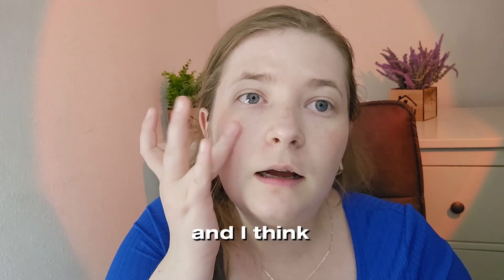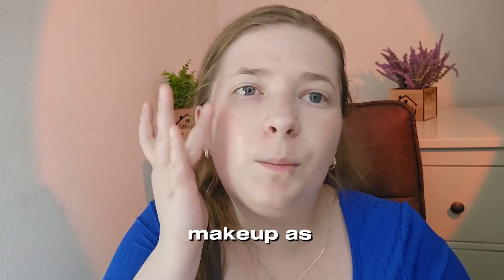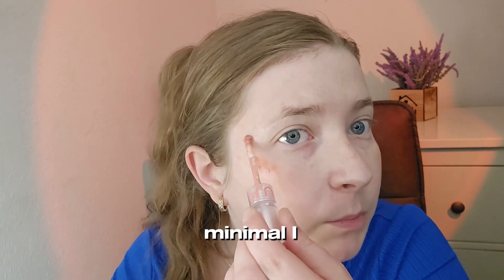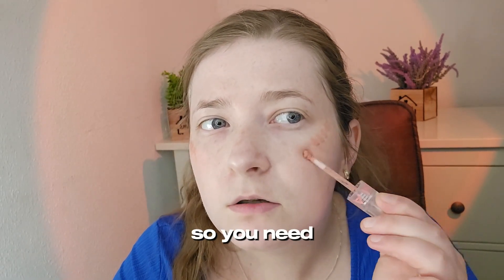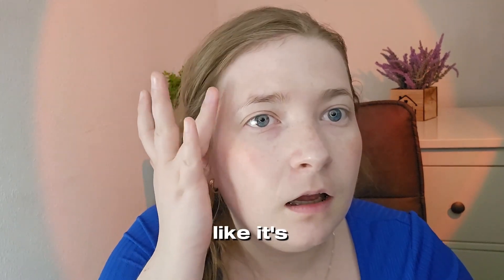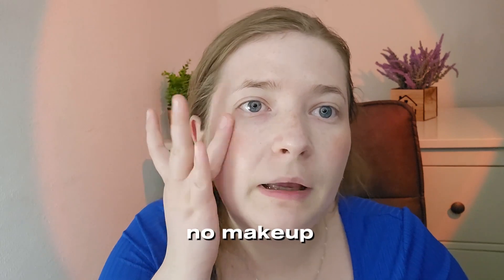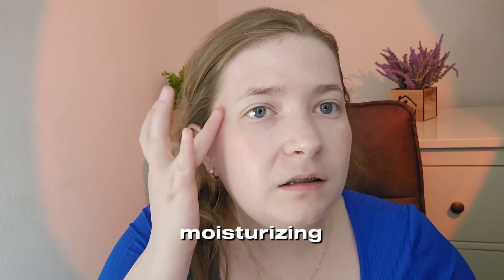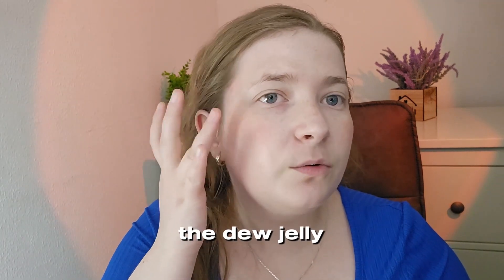We are not Korean, but Korean skincare is amazing and I love their makeup as well. This blush is really minimal, so you need a bit more if you want a really nice result. It's perfect if you just want a no-makeup makeup look. It's so nice, so moisturizing. The Dew Jelly foundation is amazing.